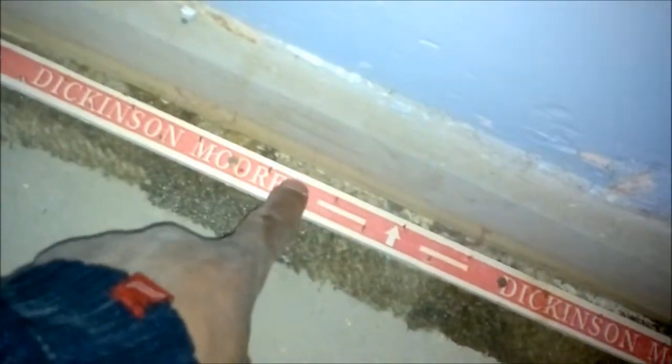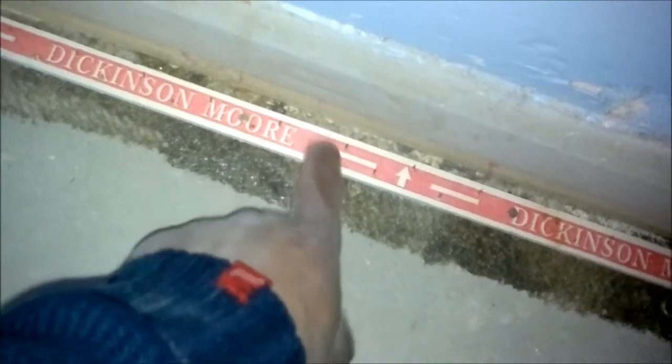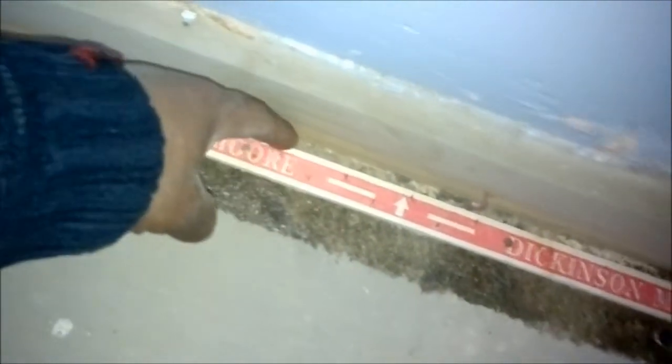This is a little video showing you how to fit carpet. This is your carpet grip — it's got tacks in it. The tacks should face towards the skirting so it grips the carpet. Your carpet grip should be about a quarter of an inch from your wall.